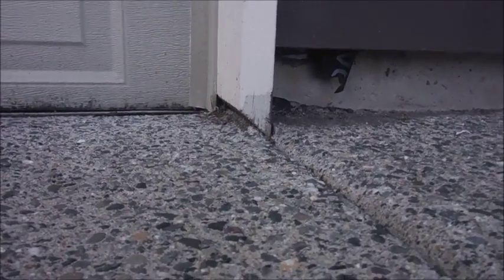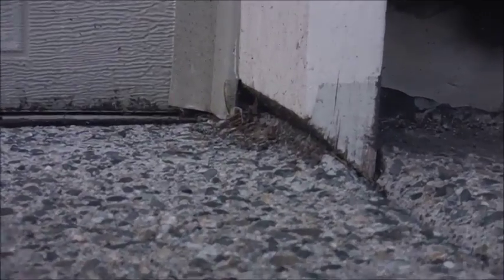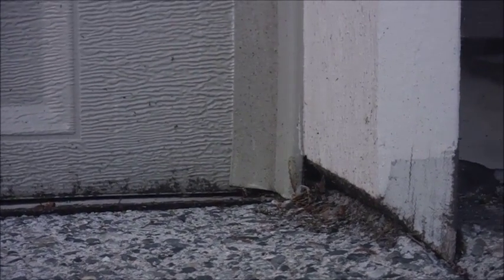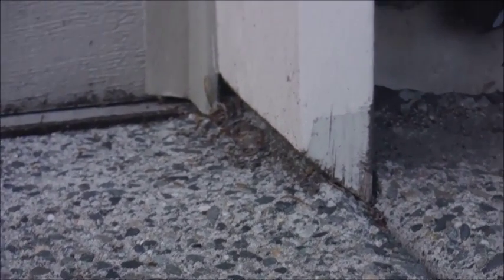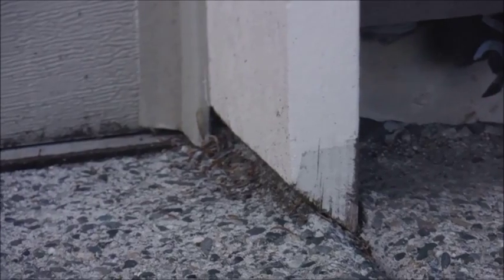Hi, this is Jim Property Inspector LLC in the greater Seattle area. We're always telling people to trim their garage door jams off the concrete so they don't wick up moisture over time. This is exactly the right way to do it — you can see they cut it at a real nice sharp angle so it touches at the very back right against the house, keeping pests out and preventing rotting and wicking up water. Just another tip from Property Inspector LLC.